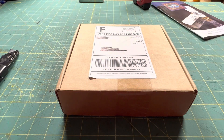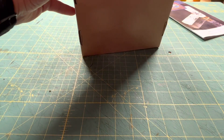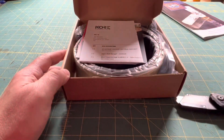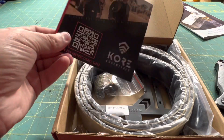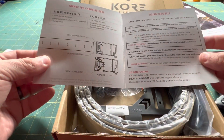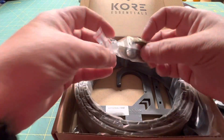Alright, I'm going to do a quick unboxing. This is from Core Essentials. Got a packing slip and an instructional video card.